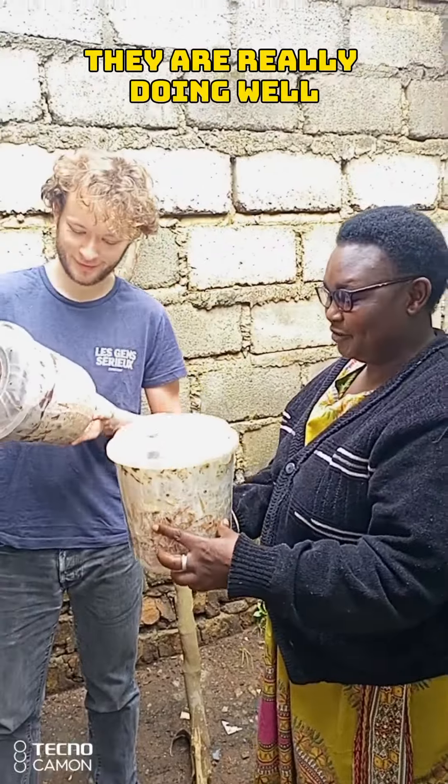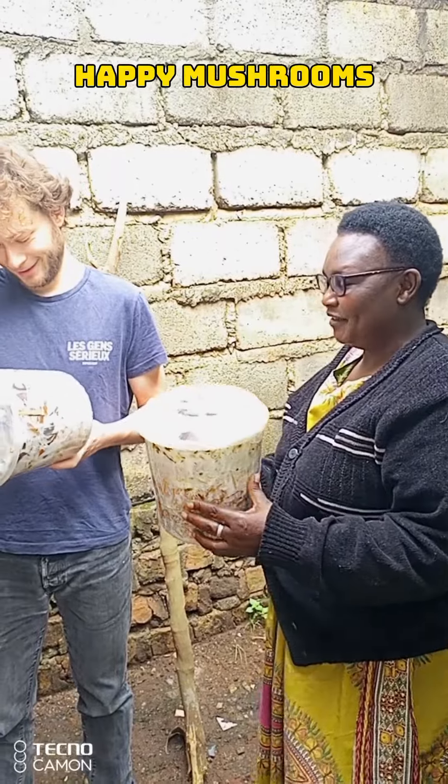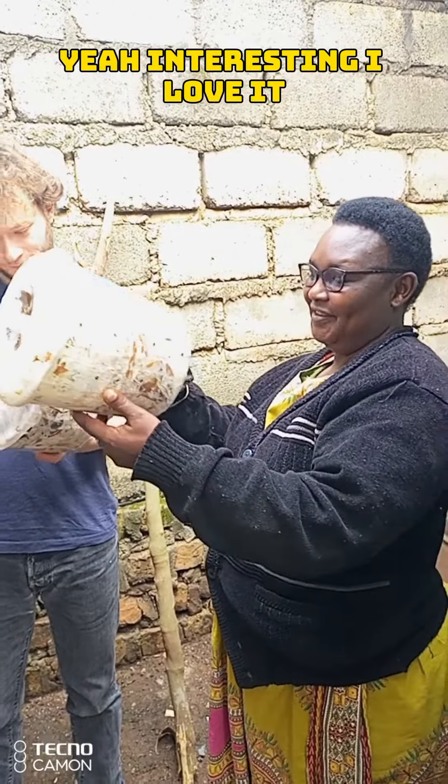They are really doing well, that's great. Yeah, really happy — happy mushrooms! Interesting, I love it.